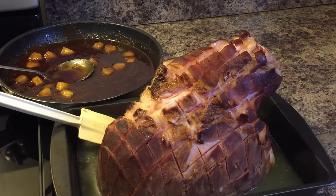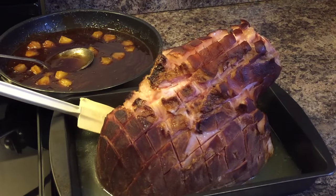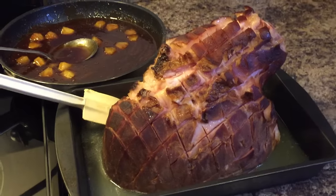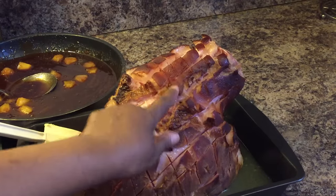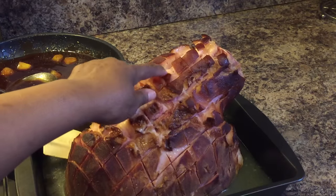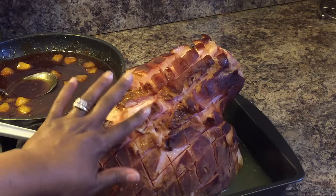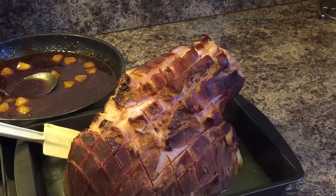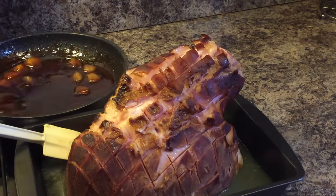It's been 20 minutes and this beautiful ham has come out of the oven. I only put it in for 20 minutes on 350. What we're looking for is for these score parts to start to open up just like they are — and to get kind of warm so that our glaze will stick onto this ham with no problems.